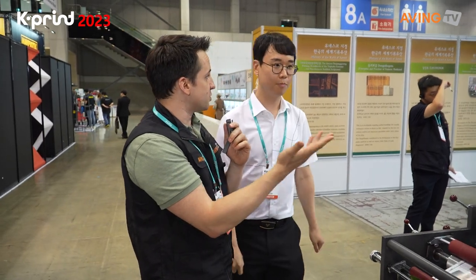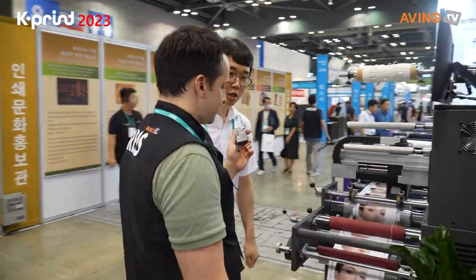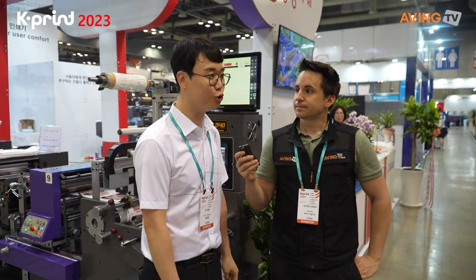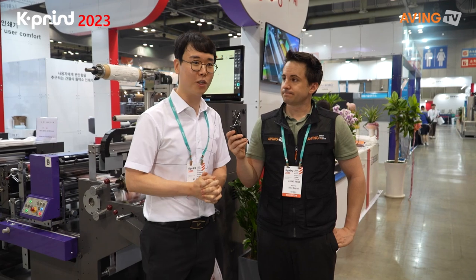Thank you so much for showing this to us. If you want to contact them — in their case, they are currently producing everything in the country. If you come to Namyangju, you can test it directly. They are always making devices there. Basically, just go visit them in Namyangju and you can check it out and see for yourself how these machines work.